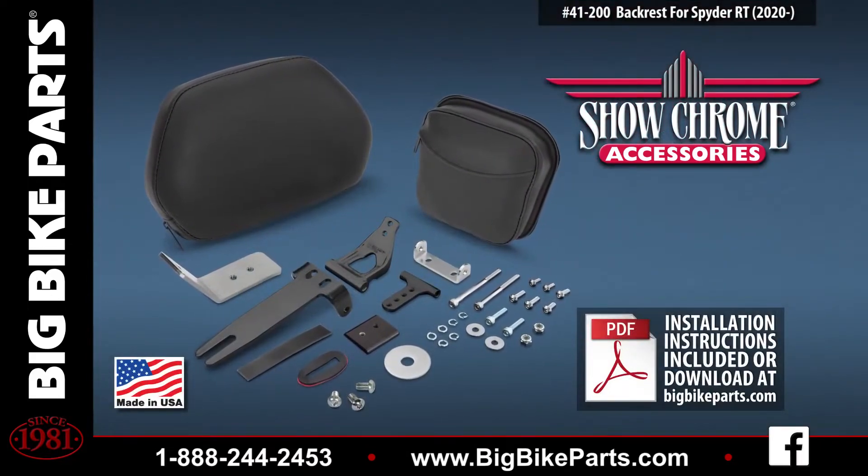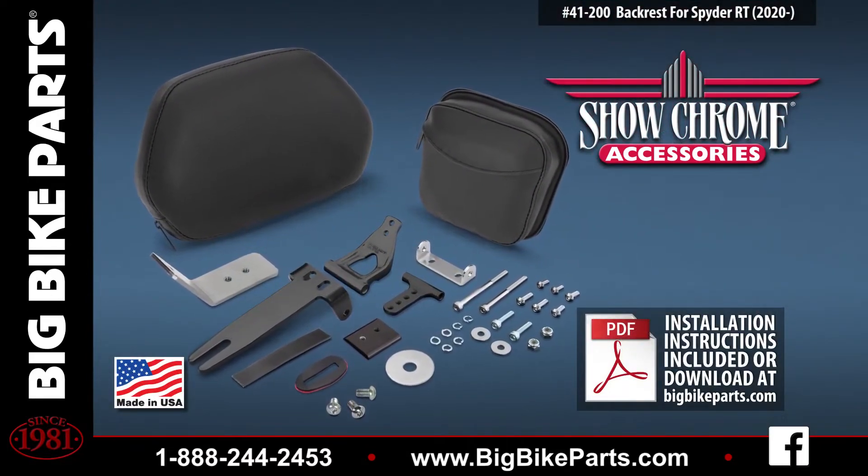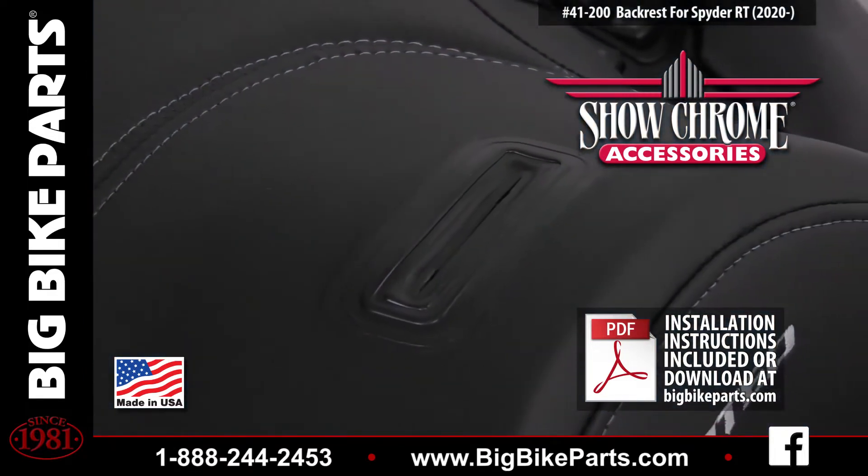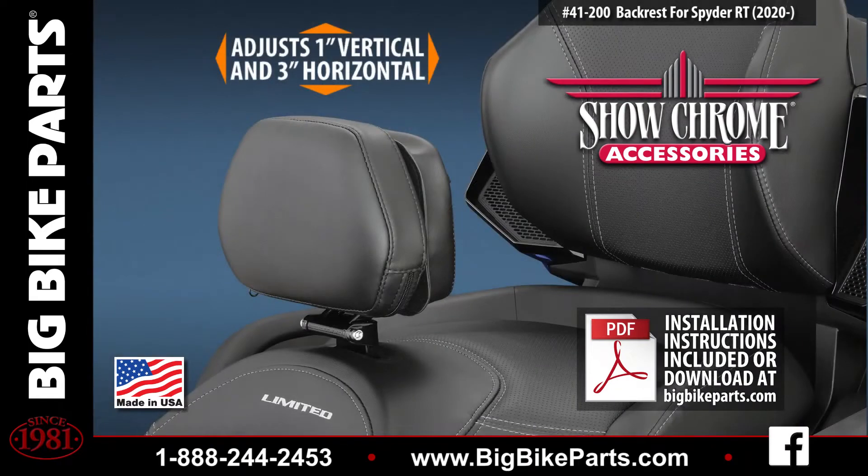This product installs easily with the mounting bracket below the seat, and the quick detach backrest installs through the pre-cut slot from BRP. This particular product allows for 3 inches of horizontal adjustment and 1 inch of vertical adjustment, allowing you to put the backrest exactly where you need it.